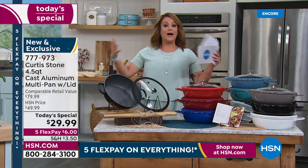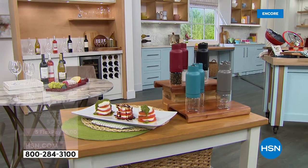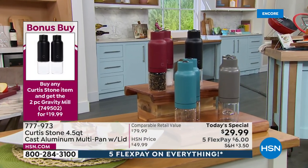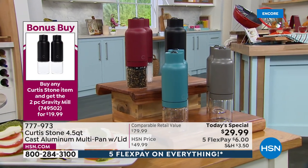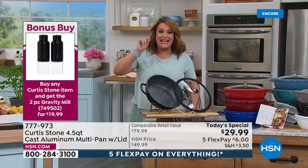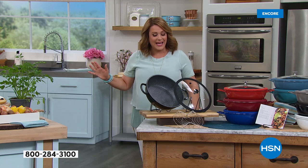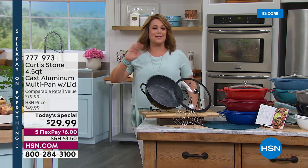If you want a pan that does it all — from skillet recipes to one-pot meals — that cooks like cast iron but is feather light with none of the drama and none of the prep work, you've tuned in at the right time. Last year we had it at four quart capacity for $39; today we've got a bigger pot, 4.5 quart, at $29.99. Everything for our all-star weekend is on five flex pay.